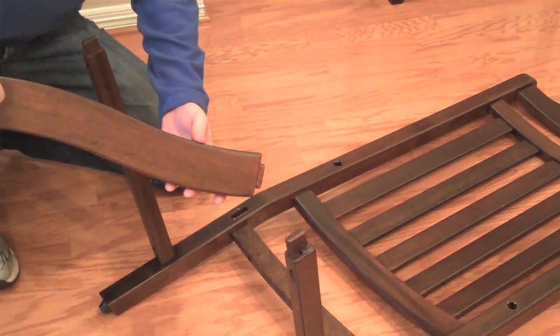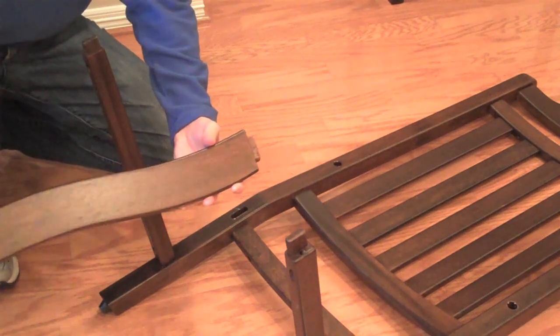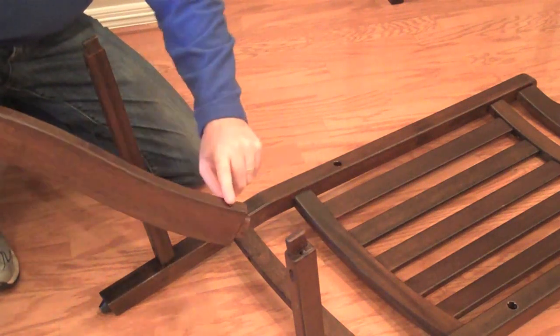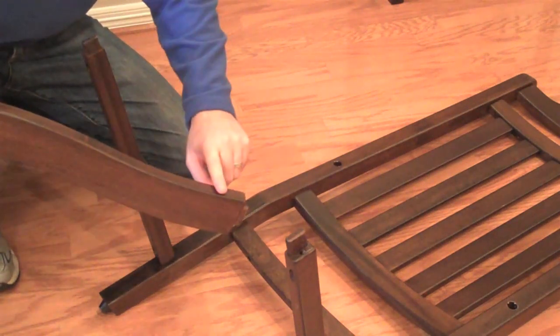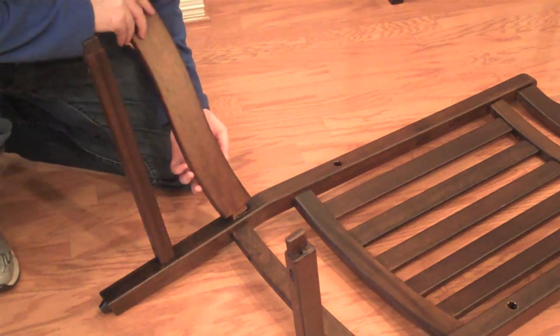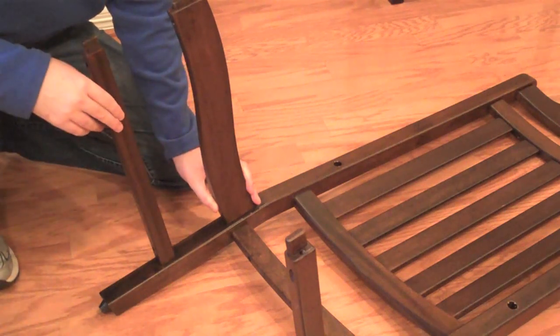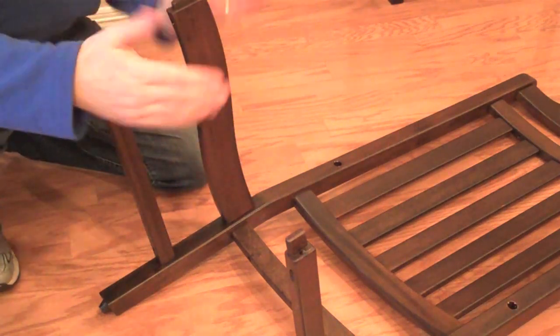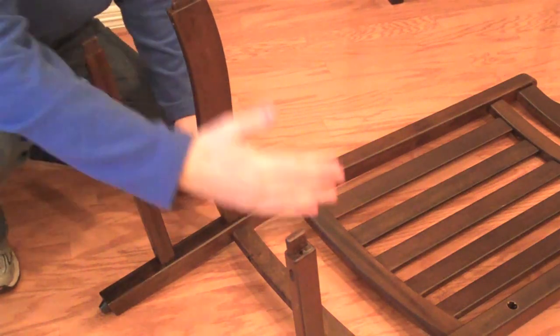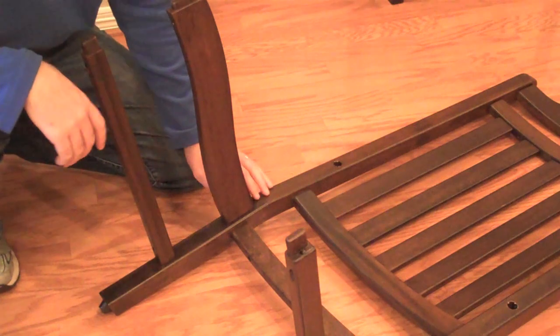Next, we're going to install the shaped side rails. There's also a small and large tenon on these pieces. The lower dip in the shaped side rail goes towards the back of the seat. Slip them into the joint and align them with the straight side rails — they're going to angle out a bit. If you have them installed wrong, they'll angle in or won't line up with the side rails, so just watch for those details.